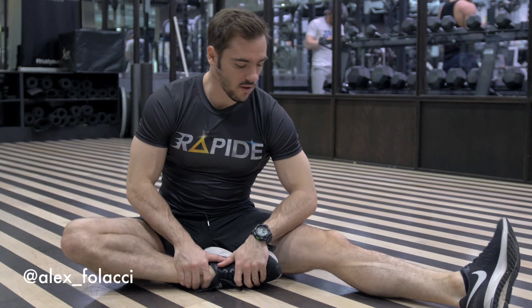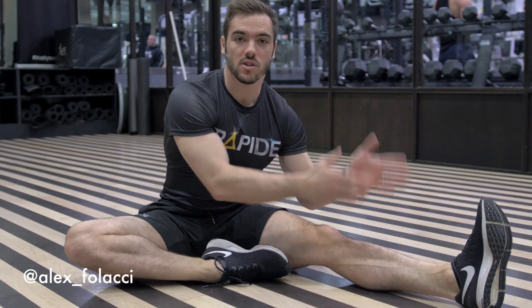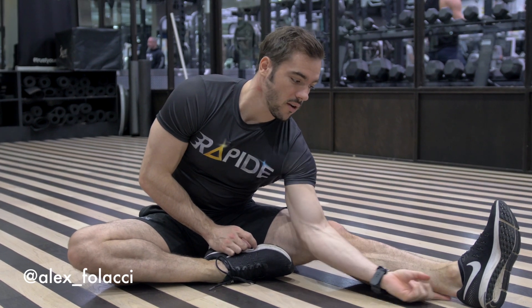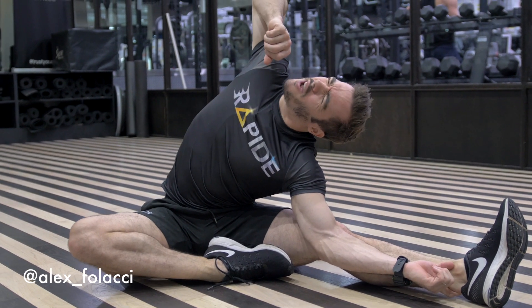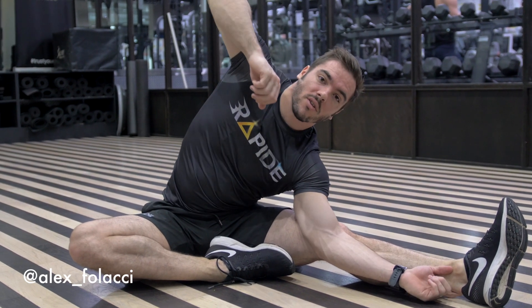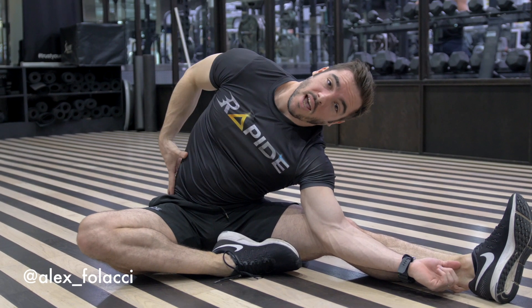Now let me show you one of my favorites. It's one I've just discovered only a few months ago, but I wish I knew it before. You put one foot here, this leg straight. Then with your pointing finger, you're going to grab your Achilles tendon here. Then you're going to lay on this side, put your elbow up, and try to turn it in the opposite direction.